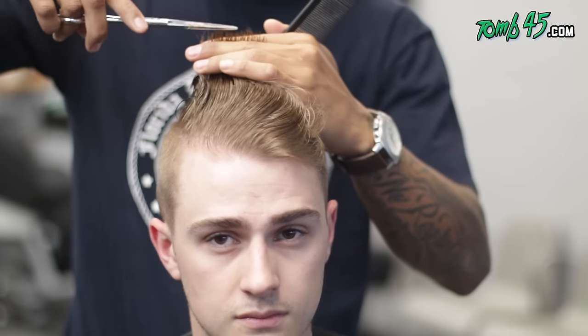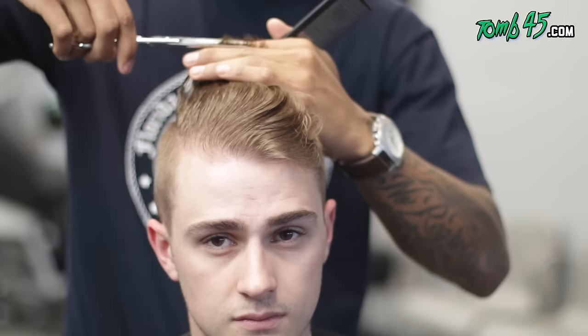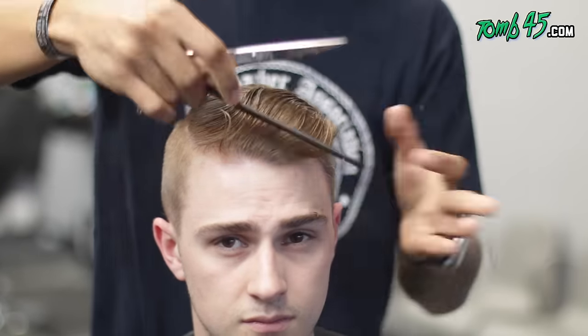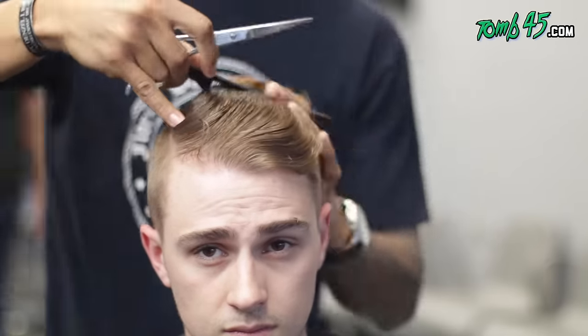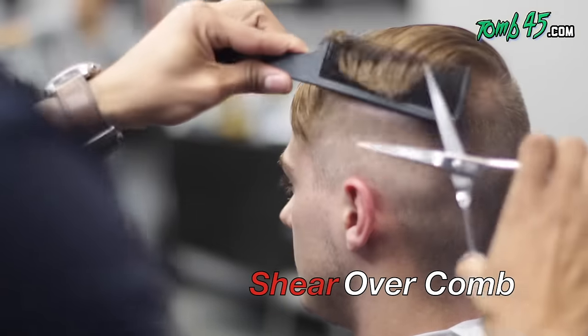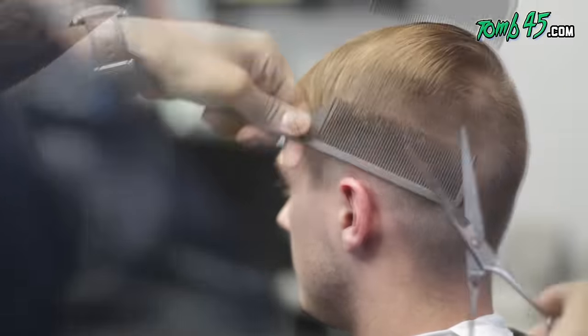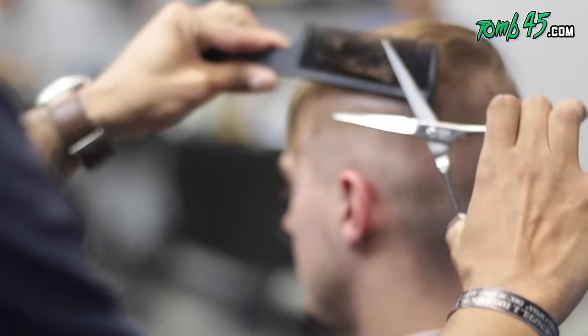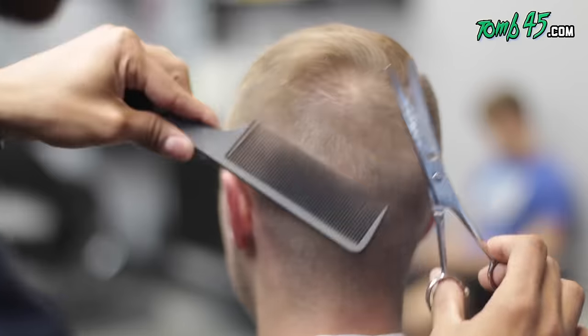Shoutout to my boy Tyson from Ohio, going to UT, doing big things, man. I'm just cleaning it up again, making sure we're even all the way through, using those guidelines set from the beginning. I'm gonna do a little bit of shear-over-comb here — as you saw in the beginning, I did a bit of clip-over-comb just to soften up that weight line. Now I'm doing the detail work with shear-over-comb to get that hair to lay in properly.